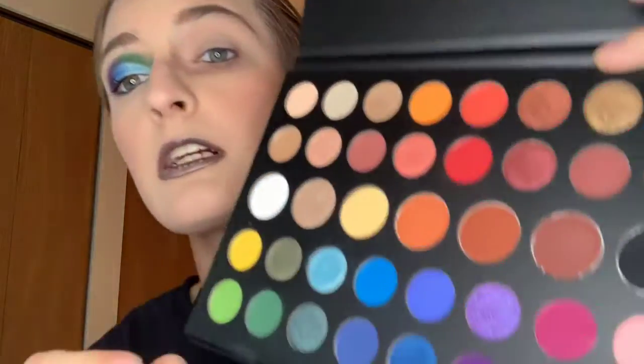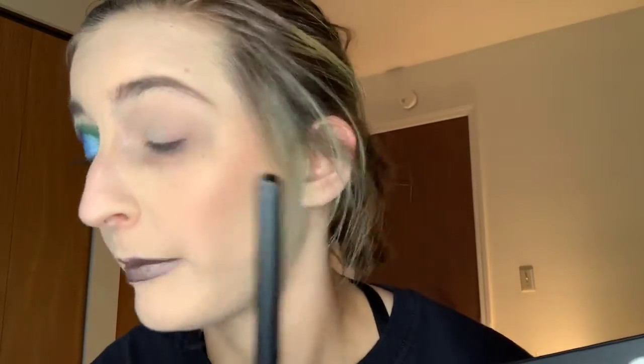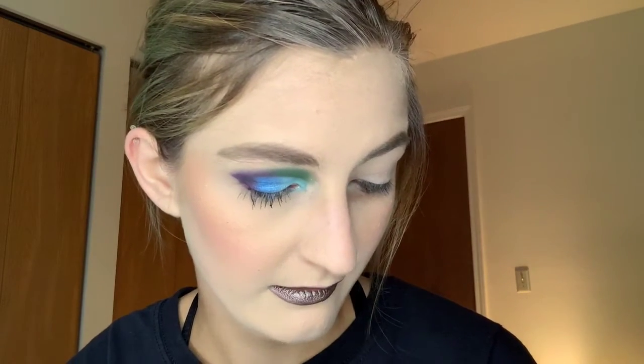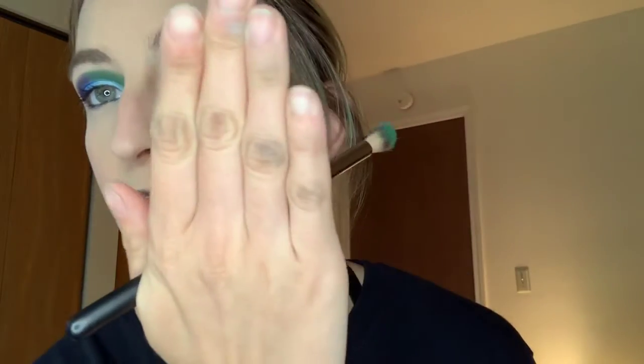So we're going to go into the green here. I'm already primed — I used a Mac paint pot. We're going to go in with this green. These shades don't have names but that's okay. I'm going to tap it in and I'm using a Karrity E31 brush. I'll ignore my hands there — apparently I didn't get them scrubbed good enough.